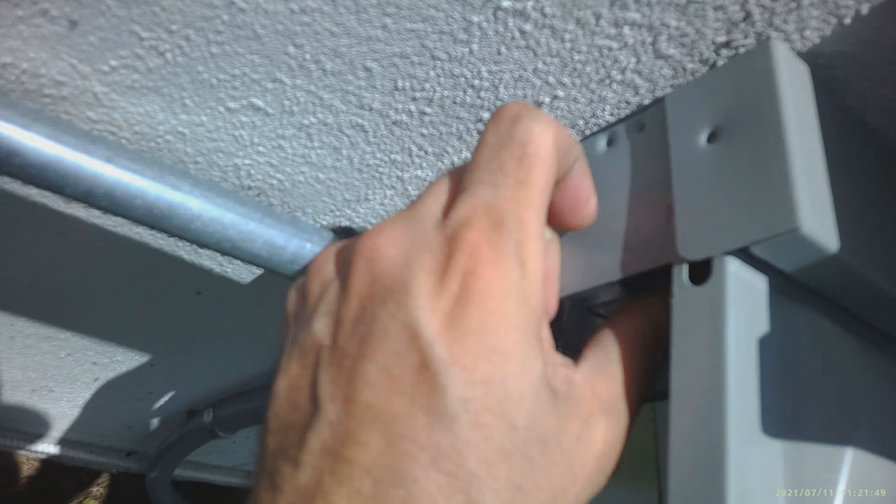The problem with this unit is that the compressor wasn't coming on but the fan was spinning. We need to figure out why the compressor wasn't coming on. Now, when you have a dual capacitor, sometimes they're working halfway — sometimes the compressor side of the capacitor is good but the fan side is not good. So it's kind of like a halfway broken capacitor.